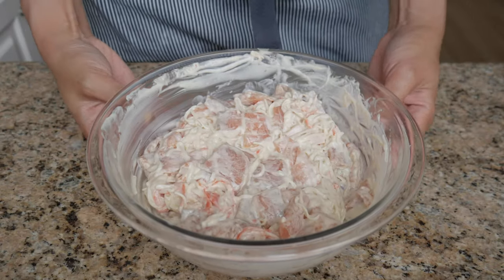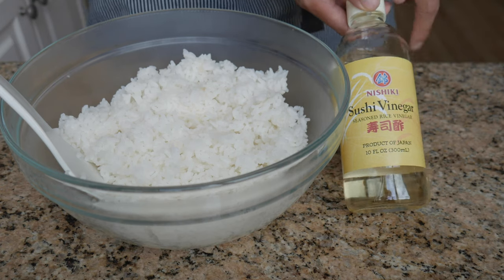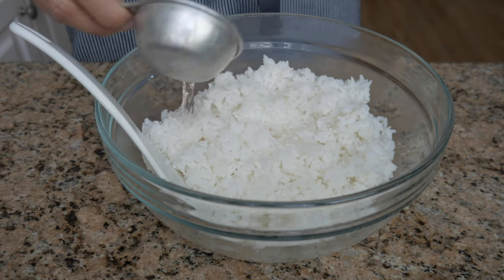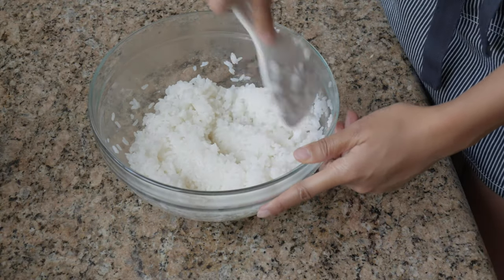Set the fish mixture aside because at this point your rice is probably done cooling down. In a separate bowl, dump in two cups of rice. I'm adding one half cup of sushi vinegar, which is rice vinegar with a few other seasonings added. If you only have rice vinegar, you can use that and add some salt and sugar to taste. This may seem like a lot of vinegar, but I highly recommend this ratio because the taste of the rice needs to stand out against the fish and mayo mixture in the final sushi bake.